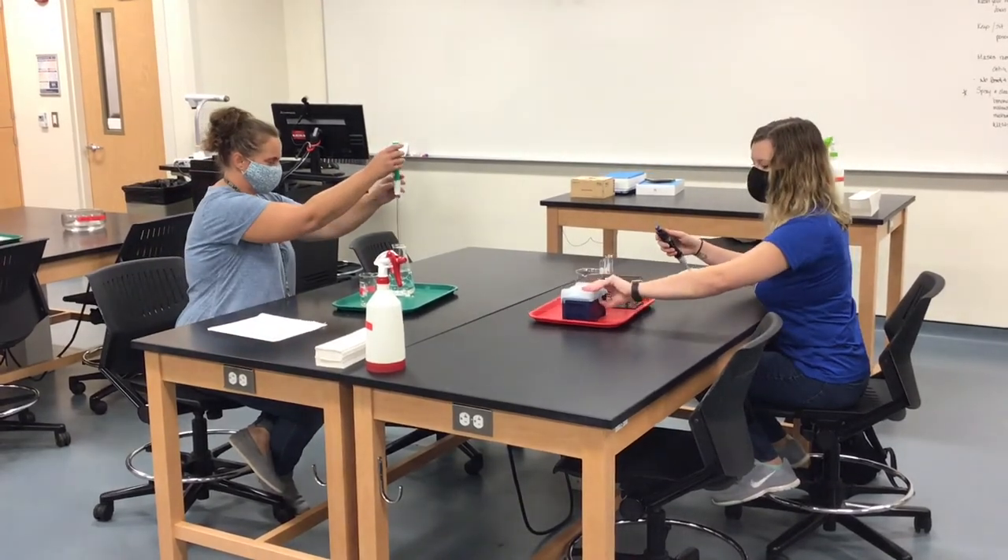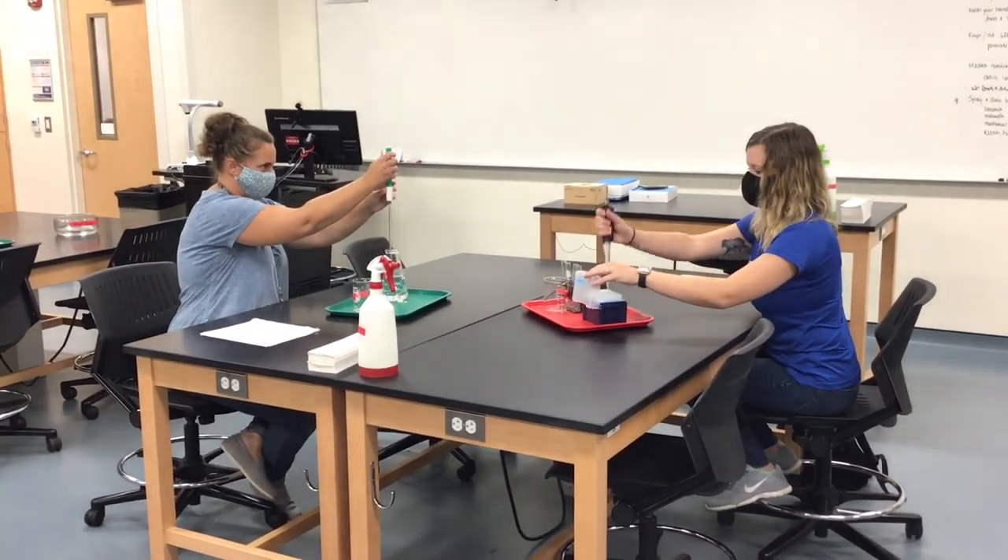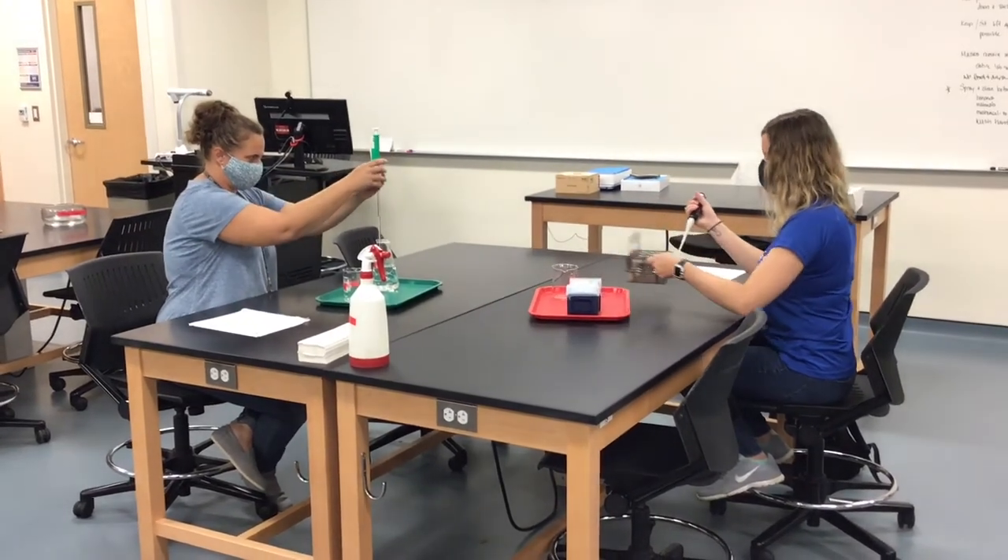As you're working on things in the lab, as a reminder, please keep your mask on at all times and maintain your distance as much as possible.